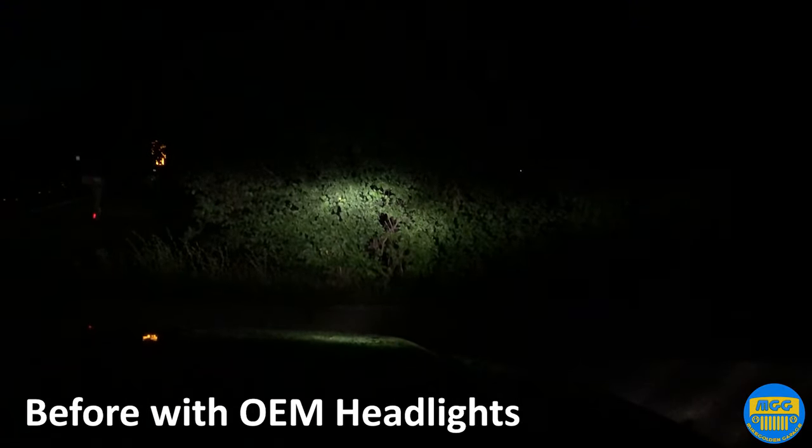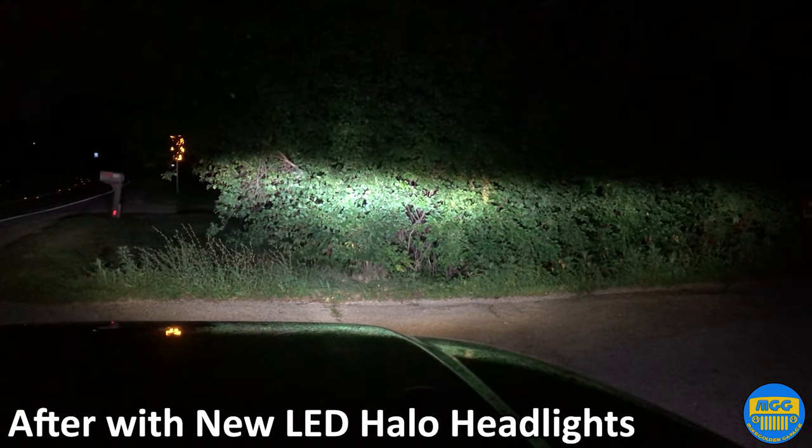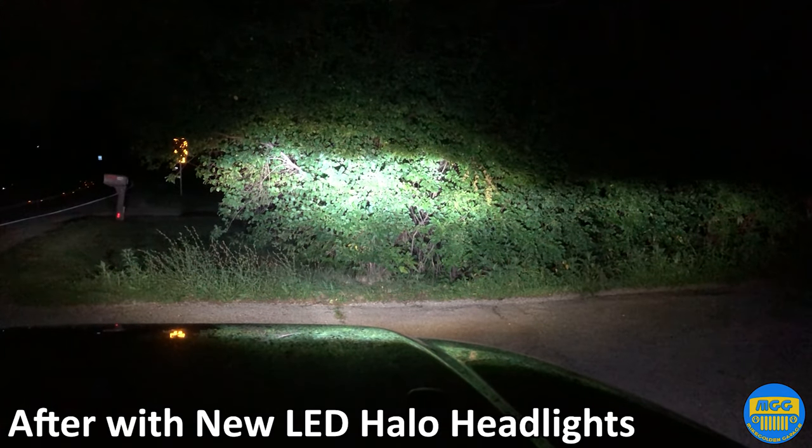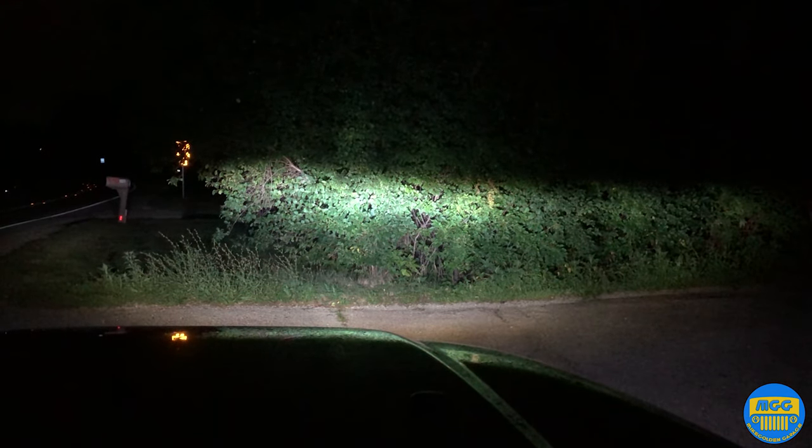What a difference! OEM low beams and OEM high beams — and then the new low beams and high beams. Low beams, and no beams. That's with only the halos. Those halos actually really do light up quite a bit. There's a lot of light here.